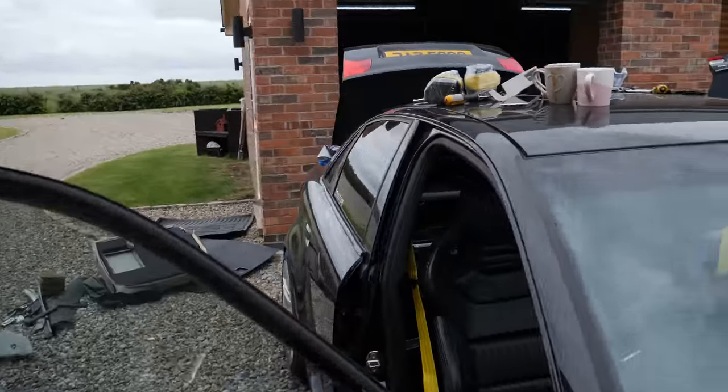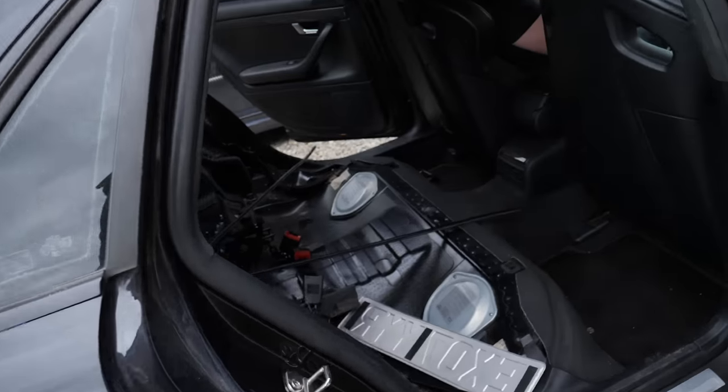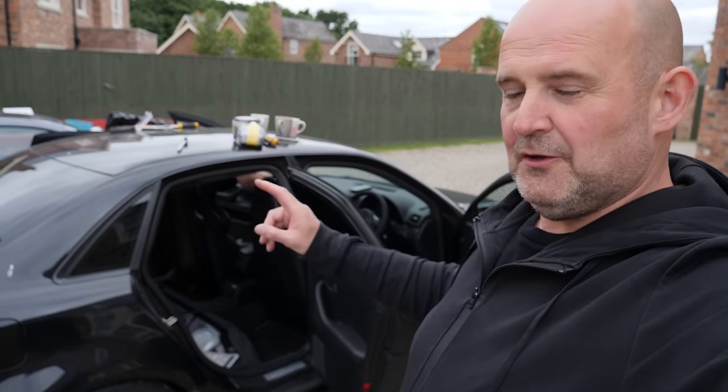We're going to leave the back seats until we get the paintwork done. As well as that, they need re-upholstering, and they are going off to MTS in Warrington. That's done — we can drive it now.